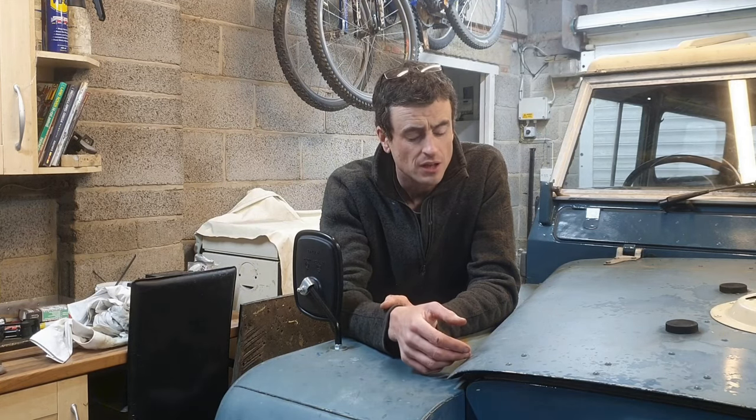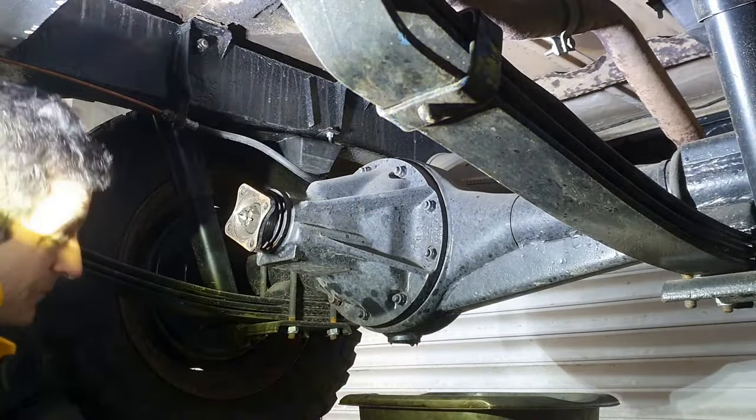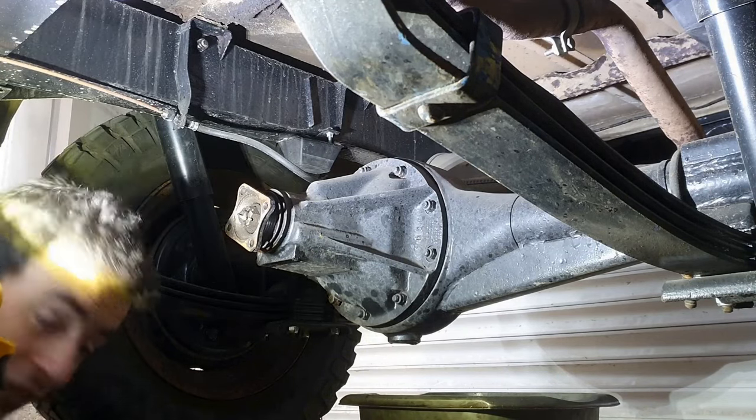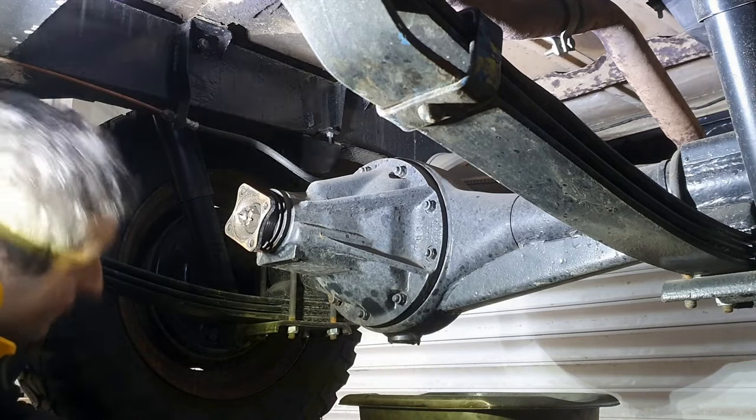So it can be moved around like this now, it can be driven front drive, doesn't matter. That diff needs to come out, needs to be sent off to Ashcroft. I've drained the oil - as you can see here it's dripping still. There's quite a bit of glitter in there of different colours.